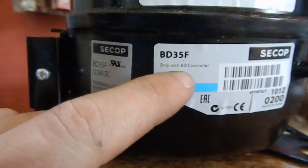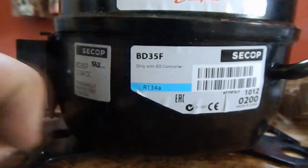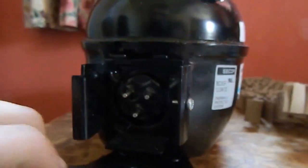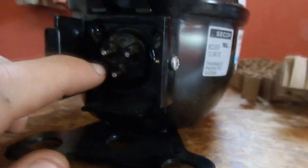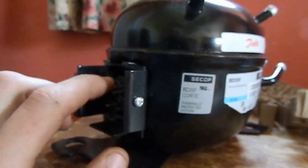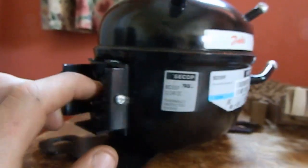Now it says only to use with a BD controller, but I've got my own controller that I'll use. I wasn't paying 90 quid for a controller. An electric bike controller or a brushless ESC out of a model plane or car or something like that would run it no problem.